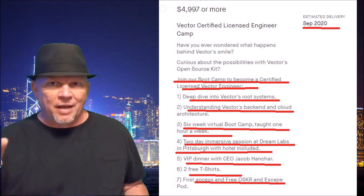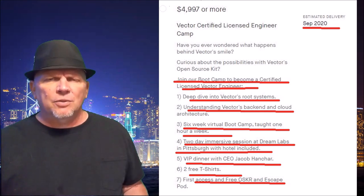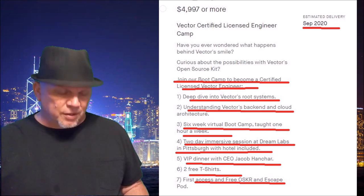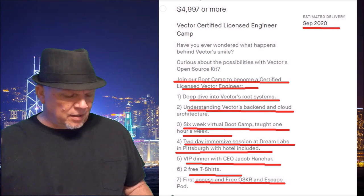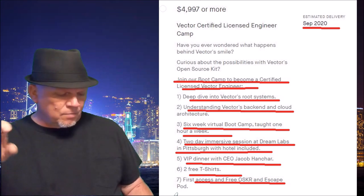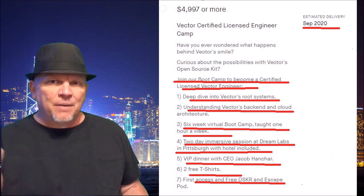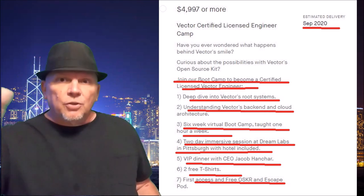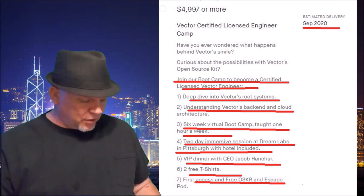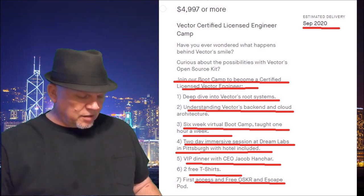Next step: $4,997 or more. You're going to get the Digital Dream Labs boot camp — Certified Licensed Vector Engineer. Deep dive into Vector's root system, understanding Vector's back-end Cloud Architecture. Six weeks virtual boot camp, one hour a week, plus two days immersive session at Digital Dream Labs in Pittsburgh with hotel included, a VIP dinner with Jacob Anjard the CEO, two free t-shirts, and first access to Oscar and Escape Pod. Expected September 2020.